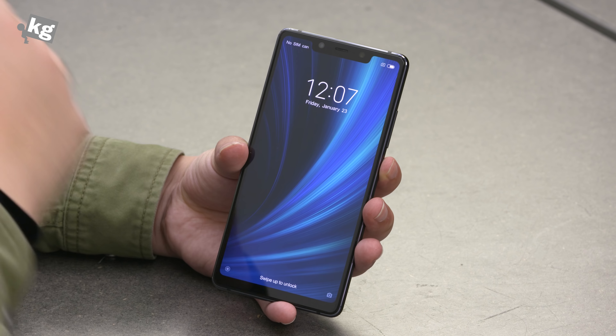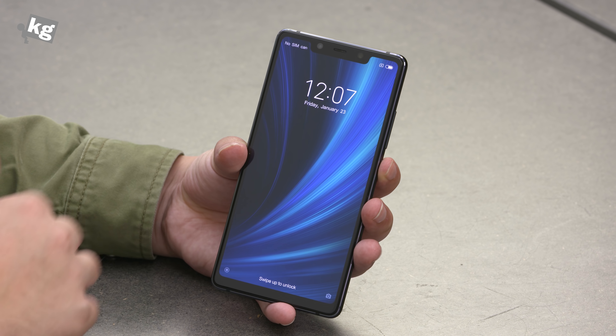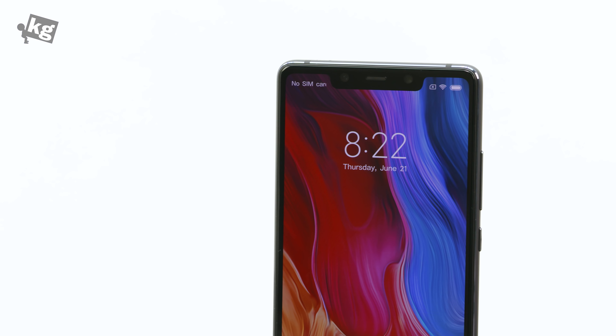The phone features a 5.88-inch Full HD+ OLED panel. On top is a 12-megapixel front-facing camera, receiver, and sensors. There's no fancy infrared or 3D face recognition here.